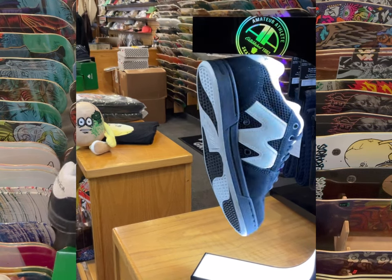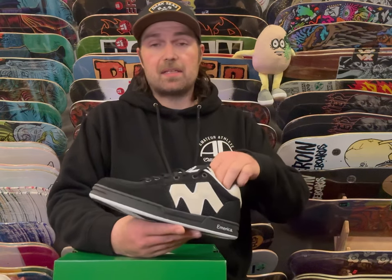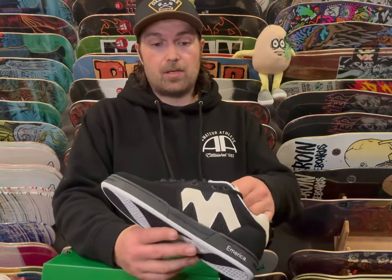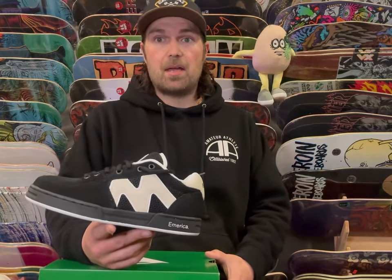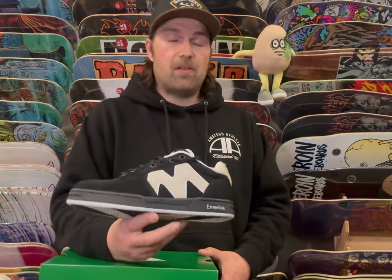Mark Johnson's shoe originally came out from 98 to 2000. After MJ left, that's when it all stopped — I think he went to Lakai, which was still epic and awesome. But hey, it's another classic reissue. Don put it out there, asked the core collectors what shoe they thought people want and what colorways, and apparently this was high up on the list, so that's what they gave us.